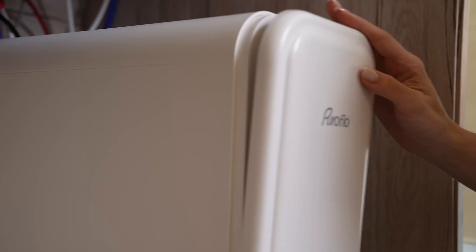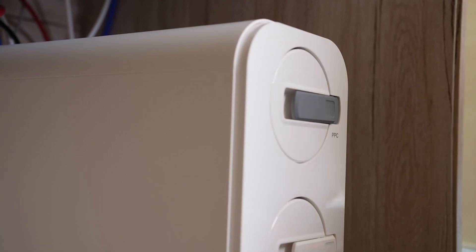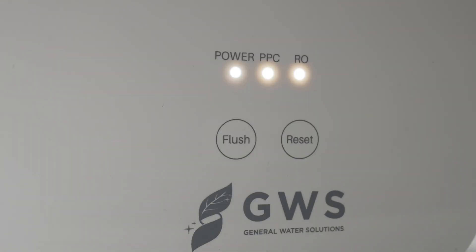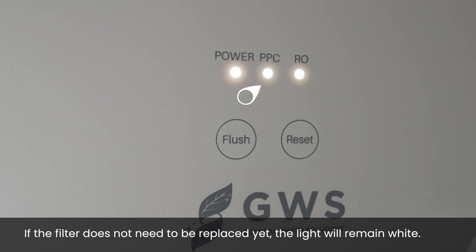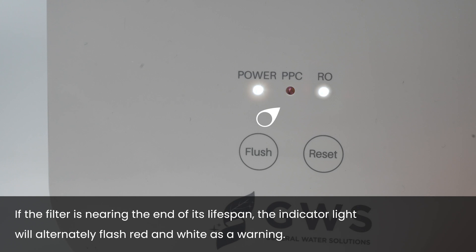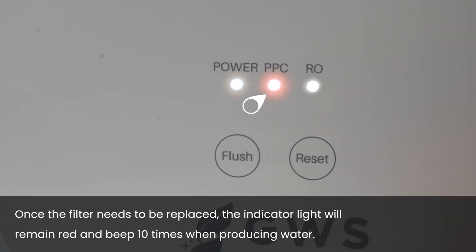Filter Life Indicator: Remove the RO system cover — the filter display buttons are on the front of the system panel. The power light will stay white when the power is on. If the filter does not need to be replaced yet, the light will remain white. If the filter is nearing the end of its lifespan, the indicator light will alternately flash red and white as a warning. Once the filter needs to be replaced, the indicator light will remain red and beep 10 times when producing water.